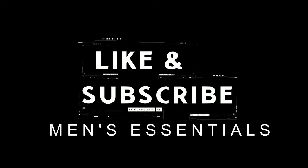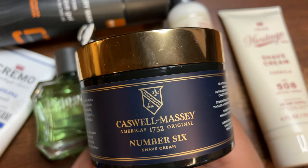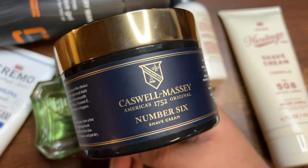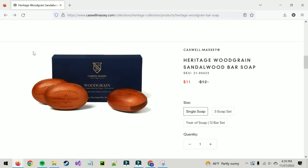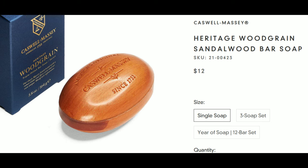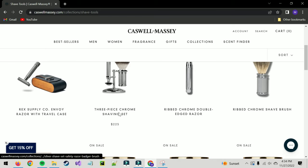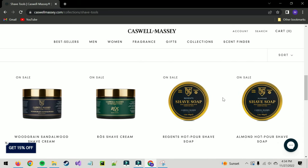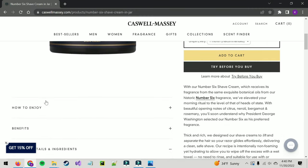I discovered Caswell Massey when I was looking for a new brand of soap to try and test out for a video. I came across their heritage soap — one thing I thought was very interesting was that they made the soap look like it had been carved out of a piece of wood, with a wood grain look and aesthetic. Then I was browsing the rest of the website and found out they also make shaving accessories, shave creams, and shave soaps. They've got a couple of safety razors, a cool dopp kit, and then this Number Six shave cream.